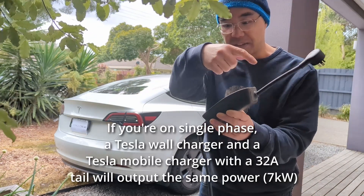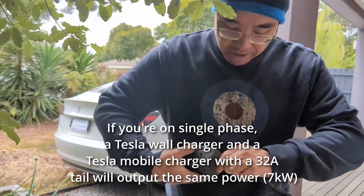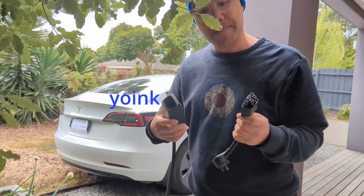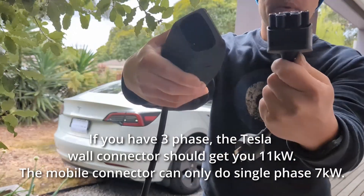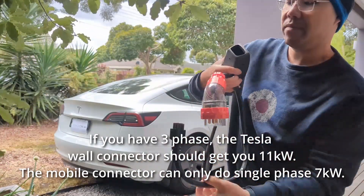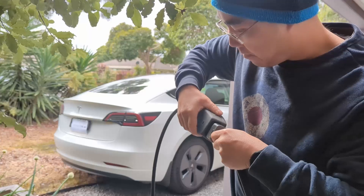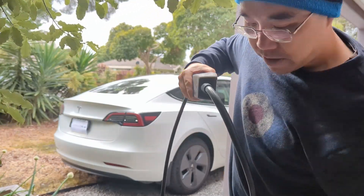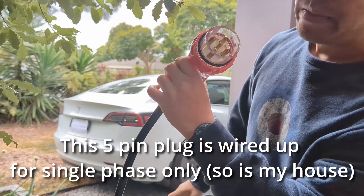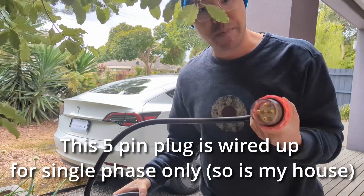There's actually not much inside the mobile connector — it's just a conduit into the car; the actual charger is in the car itself. You can just pull this adapter out and swap it around for a 15 amp plug or one of these 32 amp adapters. That end goes in here — I haven't actually used this before, first time on camera, so I hope it doesn't screw up.